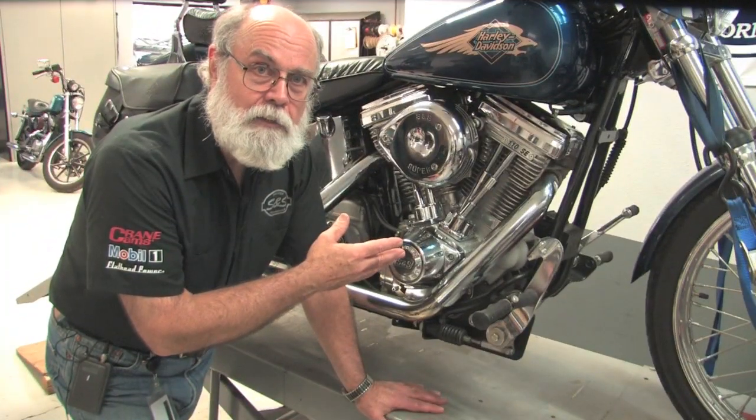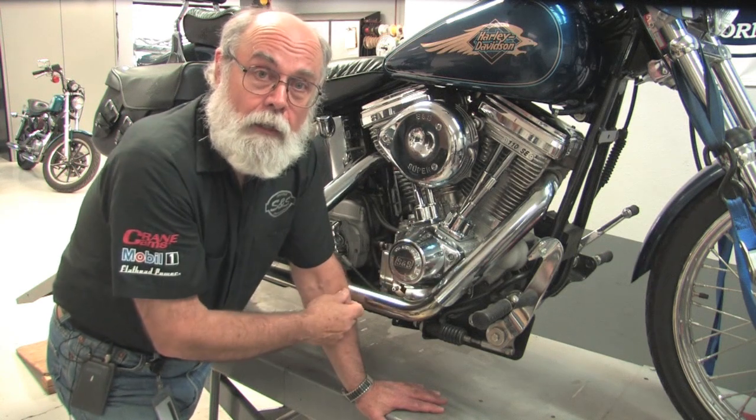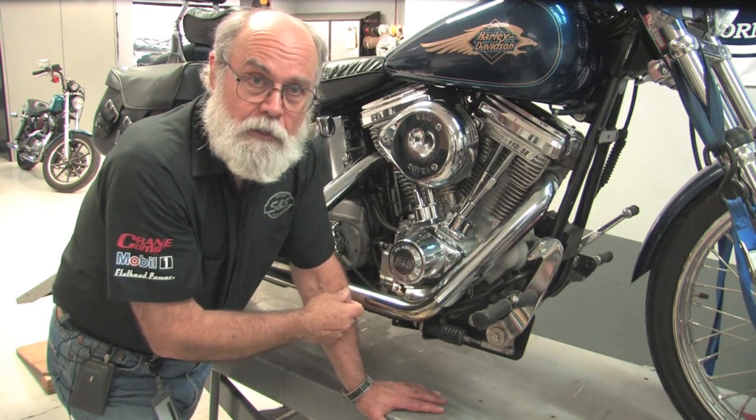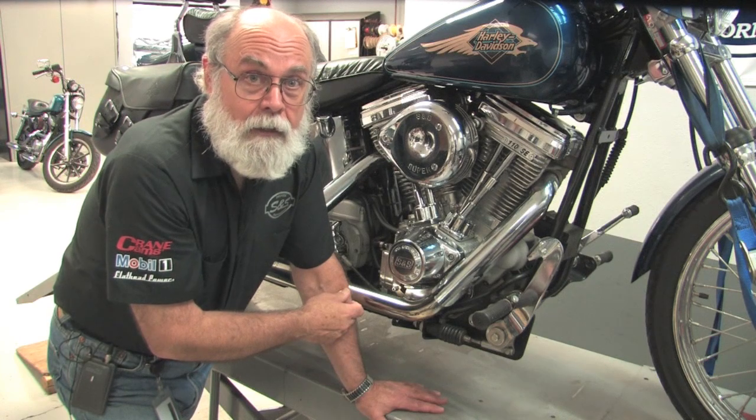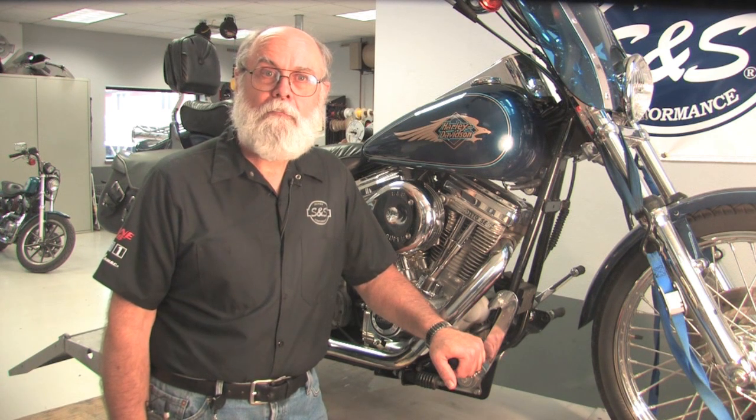This bike has an Evolution style engine, and the oil filter is plumbed into the return line. So the oil is filtered after it's been scavenged from the engine, and it's on its way back to the oil tank. That's what these hoses and pipes are for. Since the pressure in the return line is pretty low, the filter has to have pretty low restriction. The filter media for Evolution engines is rated at about 30 microns.